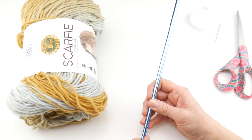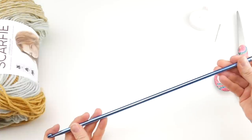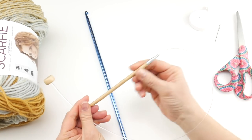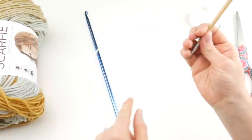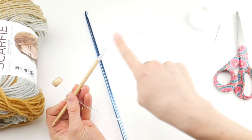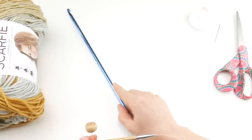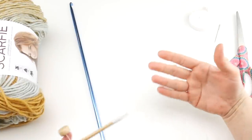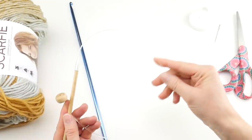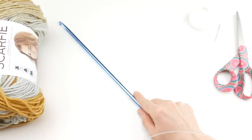There are different styles of Tunisian hooks. You can get a long straight one, or another style where it looks more like a traditional crochet hook but with a flexible cord coming out of the back and a little bead to keep stitches from falling off the edge. Some people really prefer the flexible hook and some people like the rigid straight style. If you're new to this, I'd recommend trying both styles and seeing what you like best.